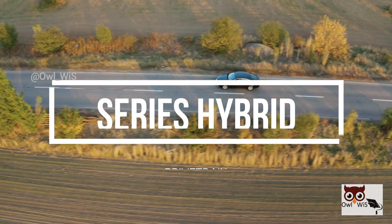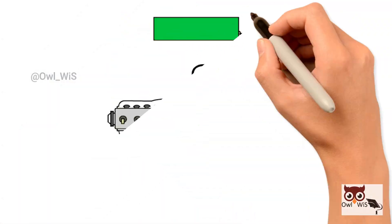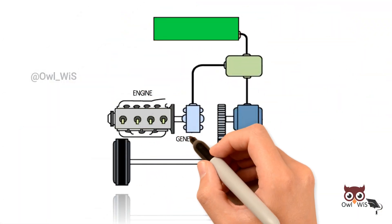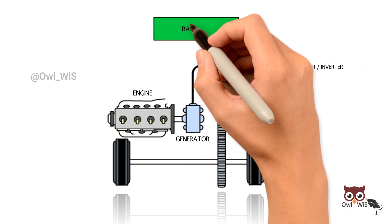Series hybrid drivetrains are the simplest type of hybrid configuration. A series hybrid system consists of an engine, a generator, a motor controller, an electric motor, and a battery pack.